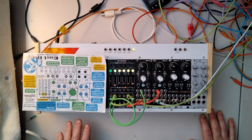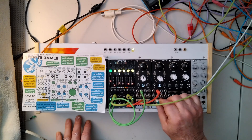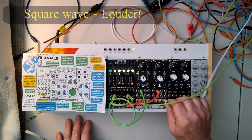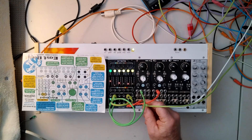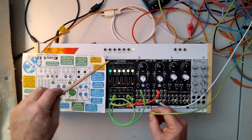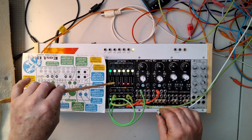Here we have the Steps functioning as two independent sequences, and you can kind of hear it's left channel, right channel. You can hear it's a little different if I take this out — that's left, and that's the right channel. So you just got da-da-da-da-da-da-da and this is da-da-da-da-da-da-da-da-da-da.